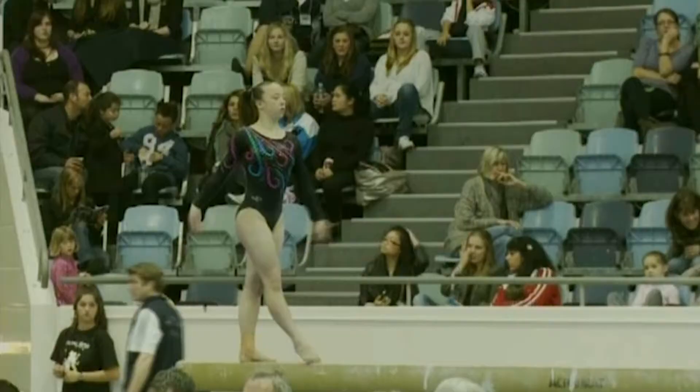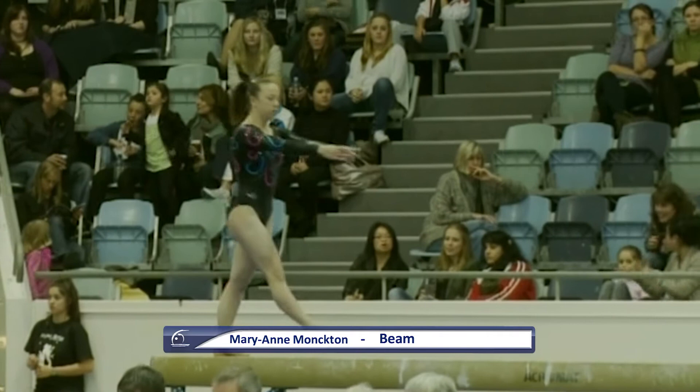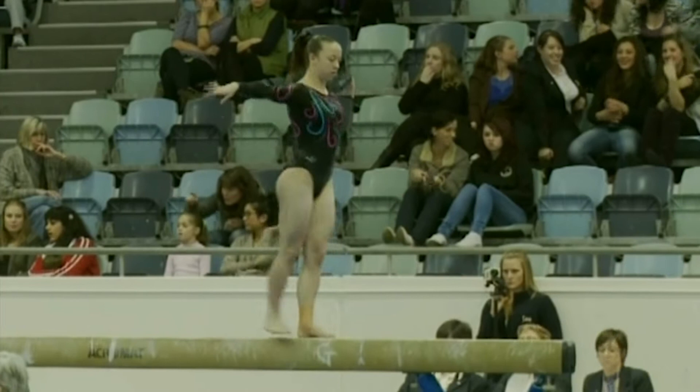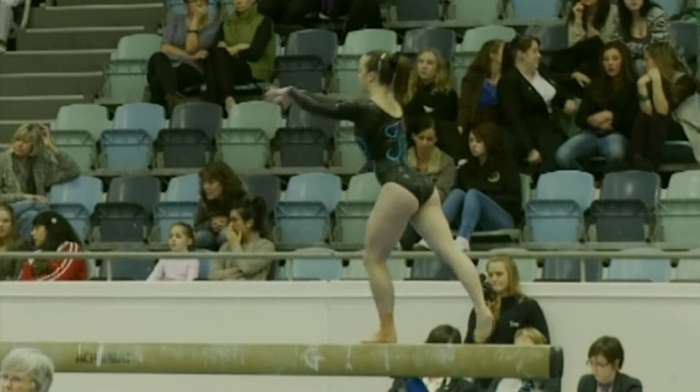Next on beam is Maryam Monckton. She comes from the Australian Institute of Sport and this year has moved to the Victorian Institute of Sport. A change ring — a little bit uncontrolled there on her landing. A split jump into a straddle jump, nicely controlled. Maryam will be hoping to make this year's World Championship team after missing out on Rotterdam last year due to injury.